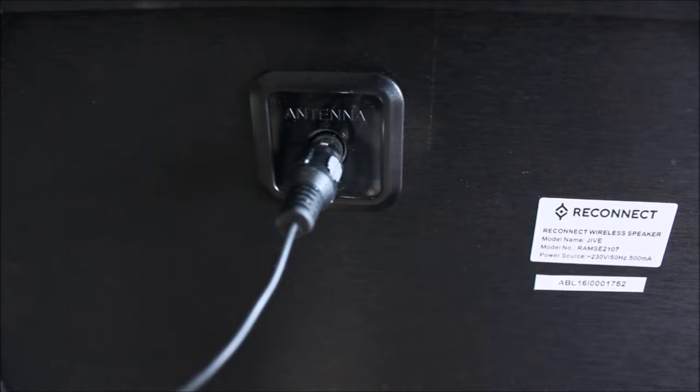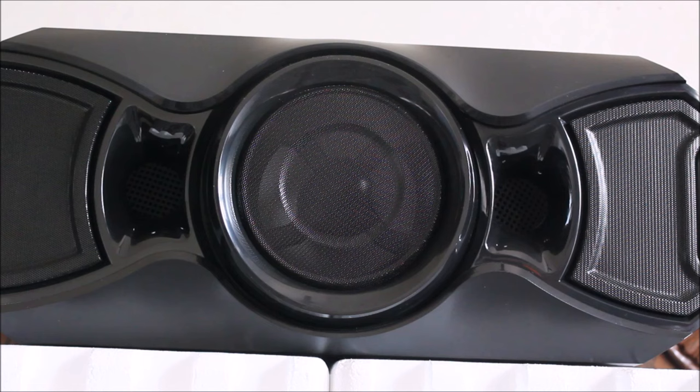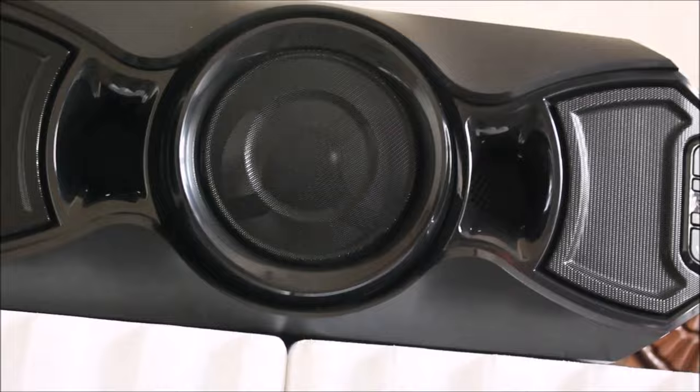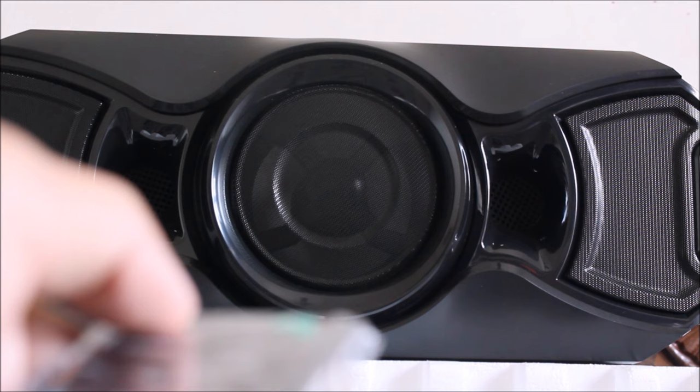Now let's power the beast on and find out how it sounds. As soon as it is switched on, the red light starts blinking when the power cable is plugged in. When switched on using the remote control, it gives a double beep sound along with the LED lights turning on.